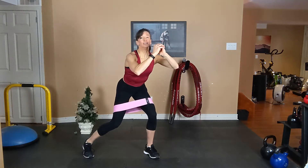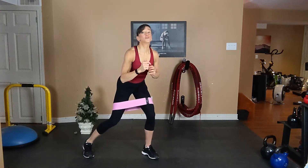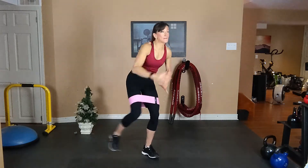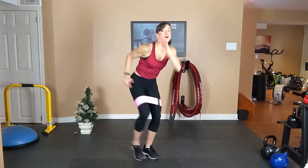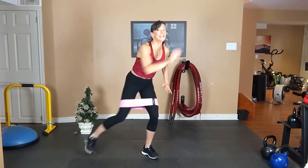Hold, get down. Chest is tall, tummy tight. One more time to the left. Tap, tap, tap. Exhale, inhale. Squeeze those abs. Exhale one way, inhale back. Stay low.